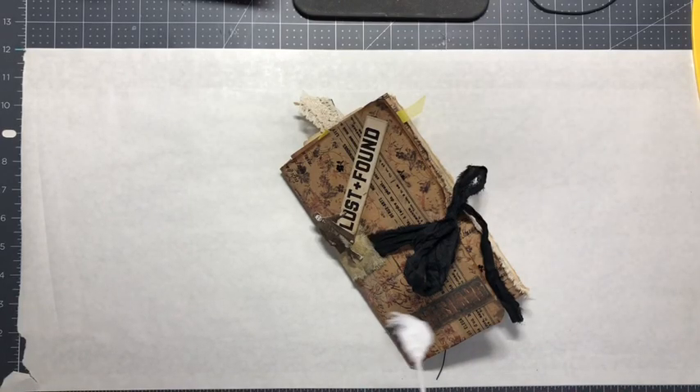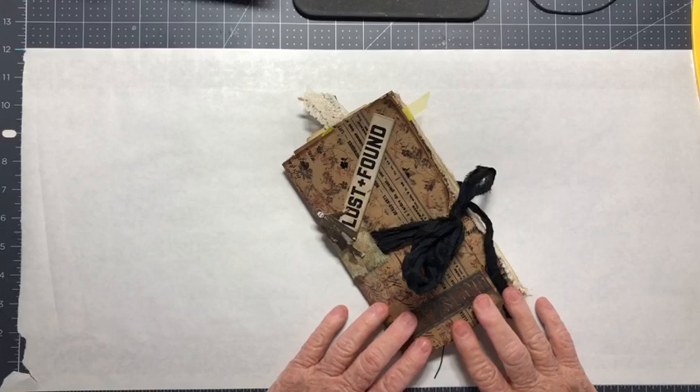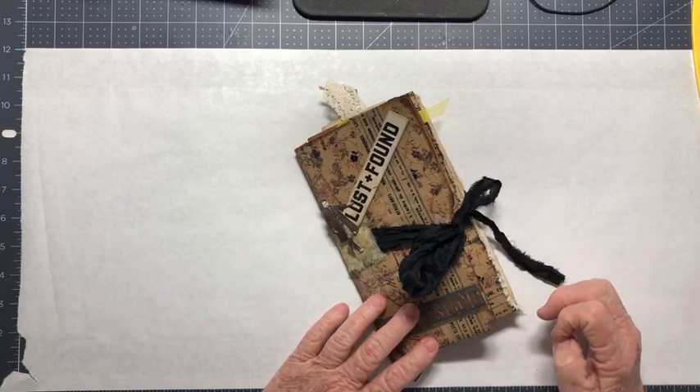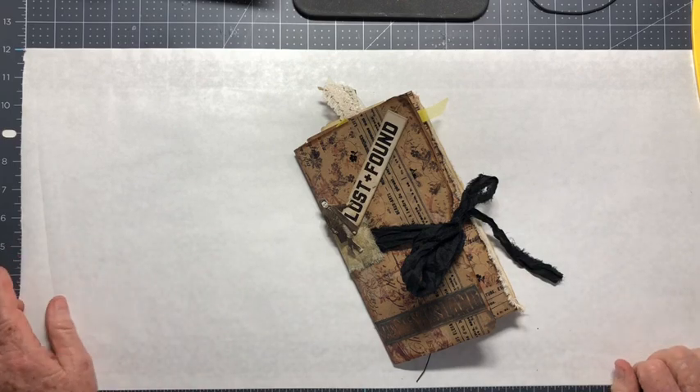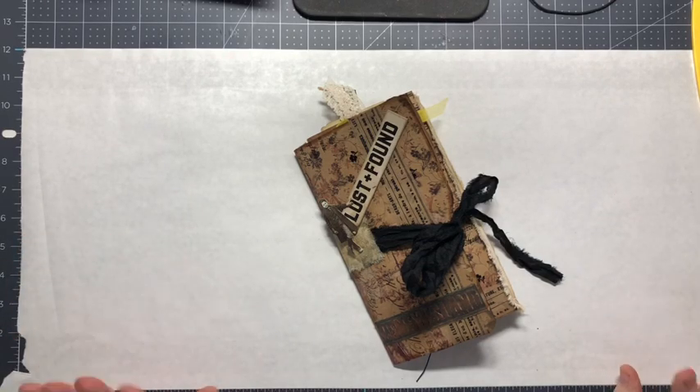Hello everybody, it's Kathy. Thanks for coming back to my channel. Today I'm going to take you through the making of a file folder journal. So stick around if you're interested — love to have you. If you are sticking around, would you be kind enough to hit the like button if you think you like the video when you're done? And if you're not a subscriber, I'd love to have you subscribe. So let's get started.